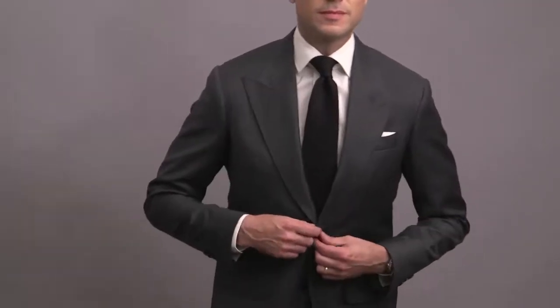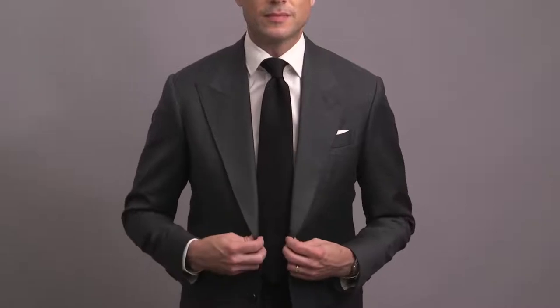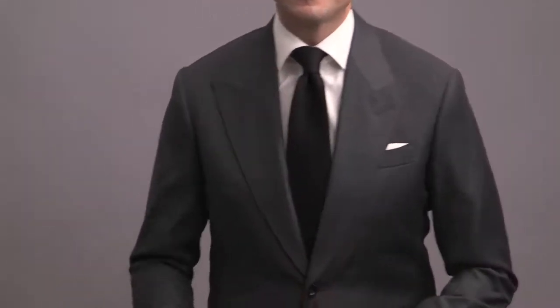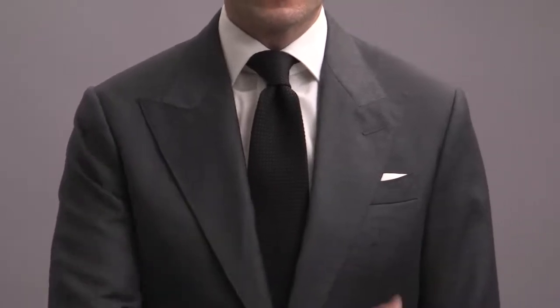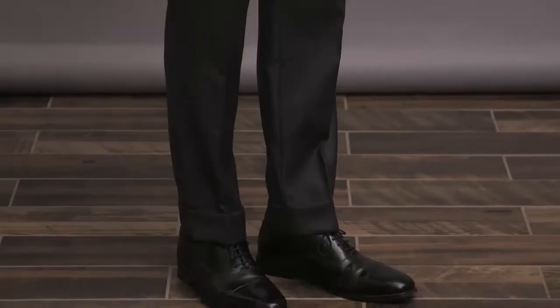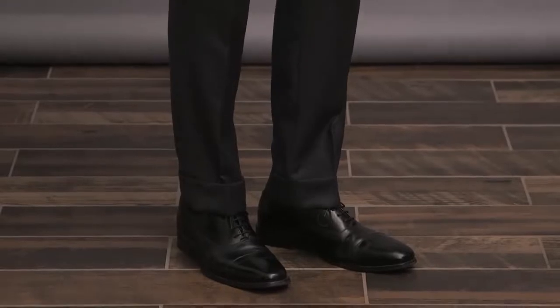This jacket is two-button, flap pockets, and a peaked lapel. A simple white shirt paired with a black grenadine tie — a grenadine tie is a great way to subtly add a little bit of texture and visual interest to a suit. Keeping with that minimalist approach, we've got a white pocket square and some black oxford shoes pulling in the black of the tie. Clean, simple, and cohesive. Great for an evening event.